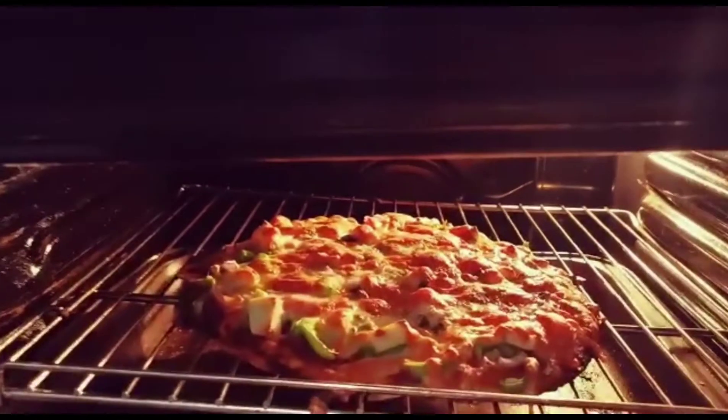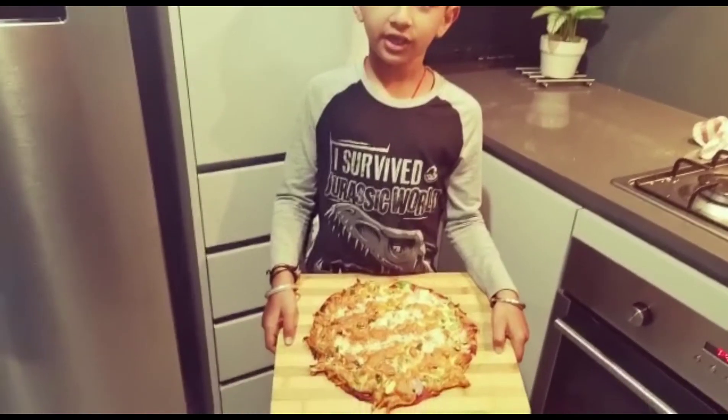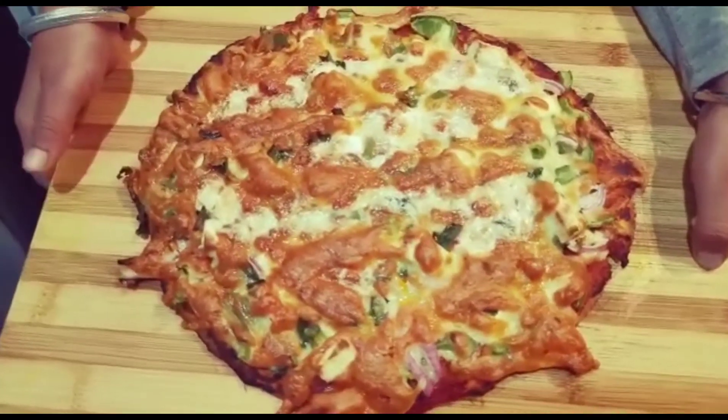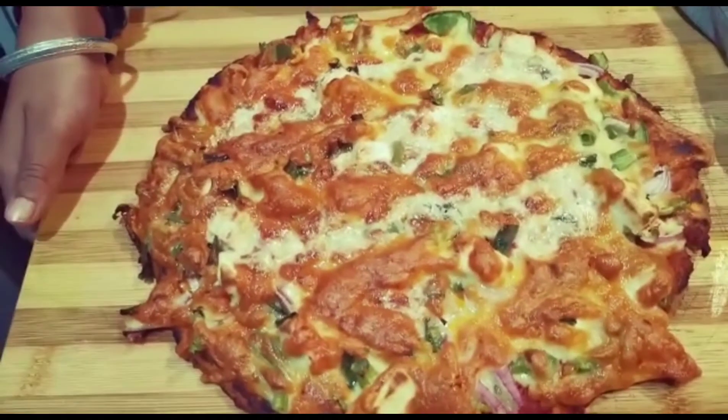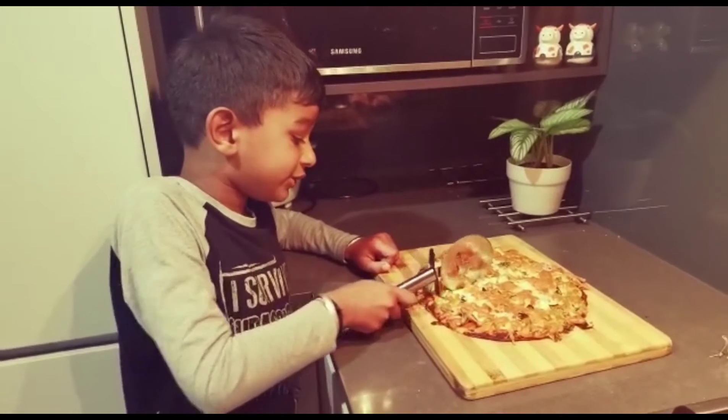Now my pizza is ready! Oh, look how delicious it is, so yummy! Guys, my pizza is ready, it's so yummy, I really want to eat it now. Look, now I'm going to slice it — it's so soft.